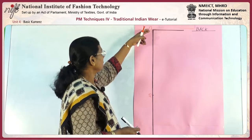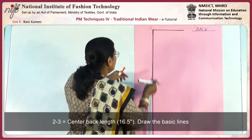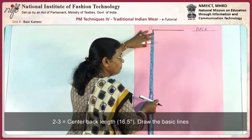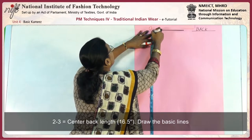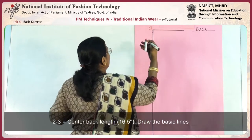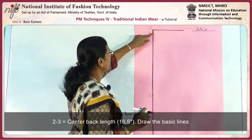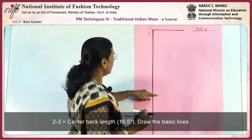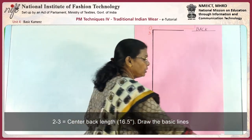0 to 2 is the upper body length. Then 2 to 3 is equal to the center back length. Center back length is 16.5 inches — mark 16.5, this is point 3. This is the difference between the center back length and the full length, which is the high shoulder point length. Draw the basic lines.